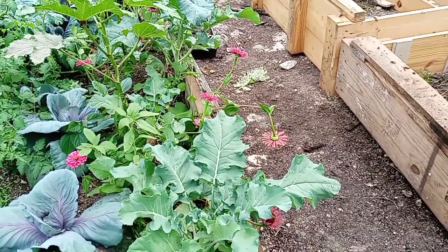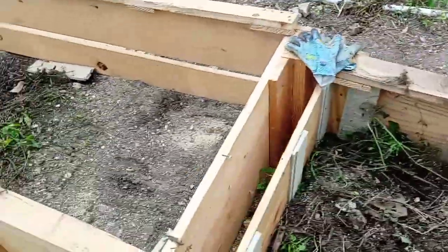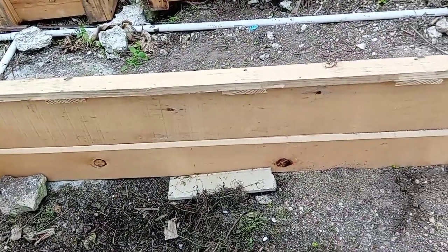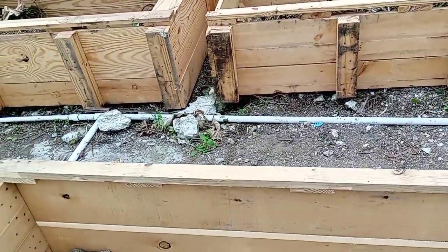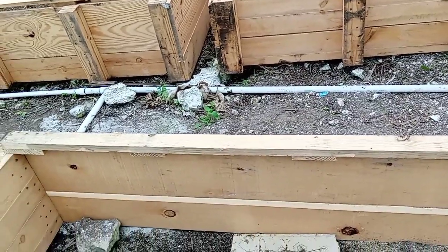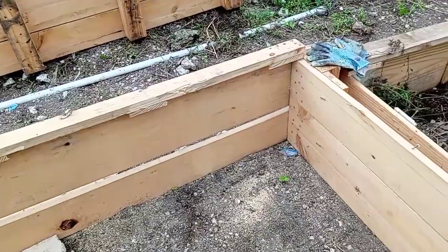I'll show you how the bed is supposed to look when you finish. Here are the raised beds — some of them already have some stuff in them, but that's material that was there before and I just set the bed over it. I'm about to move all that dirt, fill them up, and then do another video to show you what I add and how it looks. When we finish, we'll start planting together — so stay tuned, enjoy this day, and thank you.